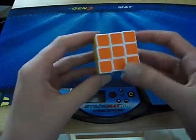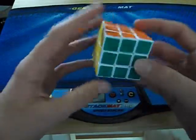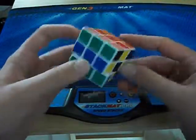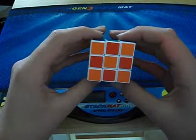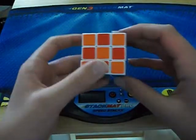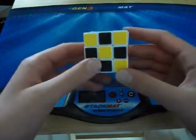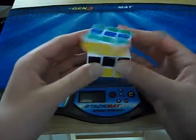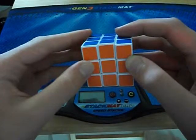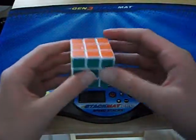I'm going to start off with the sticker quality. The stickers are pretty good — the colors are easy to differentiate. The red and orange are a bit confusing but they're pretty good overall. When I got it there was a little air bubble in the sticker and it's annoying because sometimes it's trying to kind of get off.